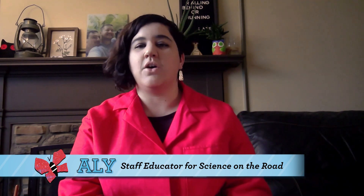Hi everyone, my name is Allie from the Science on the Road Department at Carnegie Science Center, and welcome to the Something to Watch series, where we offer fun and educational science videos for kids, parents, and teachers. Today we are going to be practicing some science right here in our homes, combined with a little bit of art. We are going to be writing secret messages on paper and then using a tie-dye technique to reveal them.